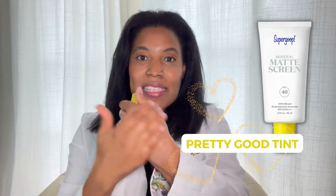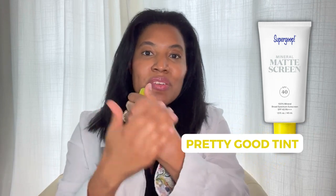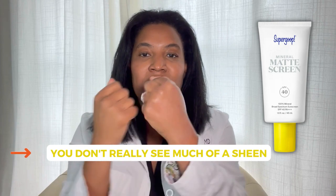When you put it on your skin, you can see it is tinted. And this tint is a pretty good tint — it looks good on my skin. It might not work for every skin type, but it does look good on my skin. The thing I noticed the most is that it is completely matte. You don't really see much of a sheen, and your skin just feels smooth and velvety when you put it on.